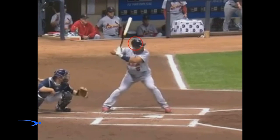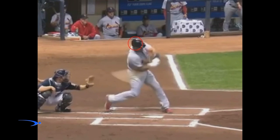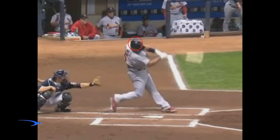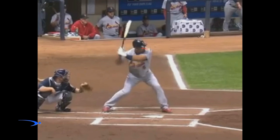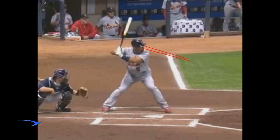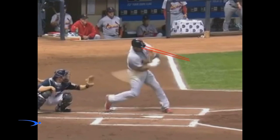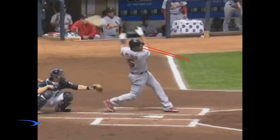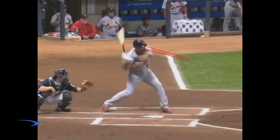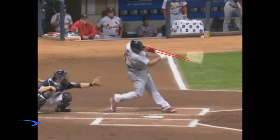If we just watch, we see that his head hardly moves around in this circle whatsoever. This is so critical. This is why Albert's been able to be so consistent for so long — his head does minimal movement. His eyes are able to focus in on the ball, and this allows him to minimize eye movement, which in turn minimizes how much the ball moves in your perception. So if the ball is staying perfectly still in your perception, we have a much better chance of squaring it up and hitting it on the sweet spot.